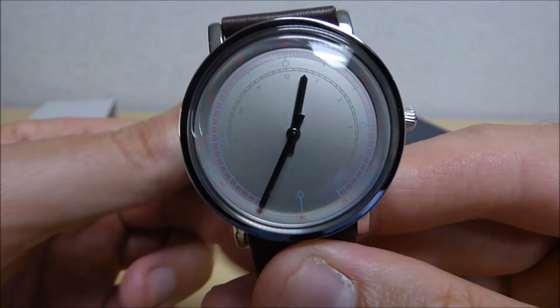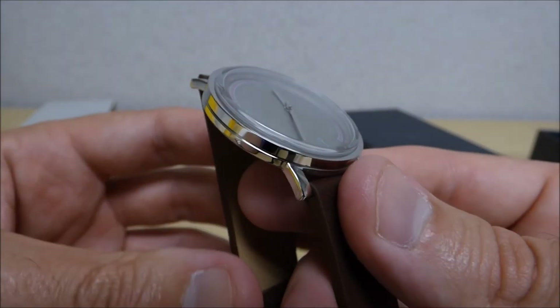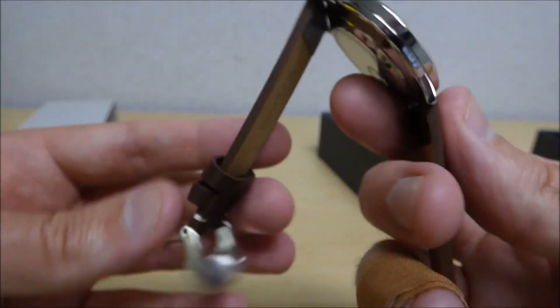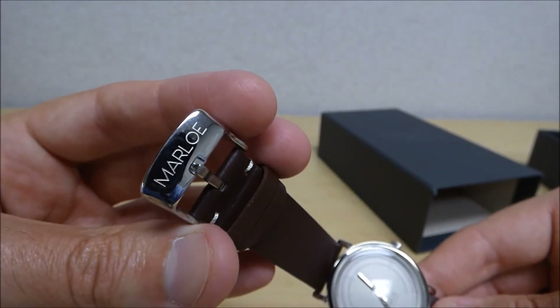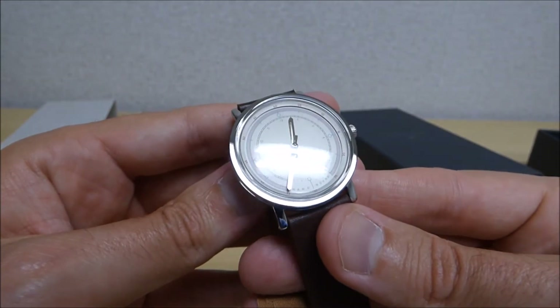The one reservation I did have when I was researching this watch is that the crystal is an acrylic crystal, and I've never had an acrylic crystal since back in the 80s when I had a Swatch watch. But for $307, I figured you couldn't get too picky. I would have liked to have seen a mineral crystal or a sapphire crystal, but since I'm just wearing it to the office, I'm hoping the acrylic crystal will be fine.